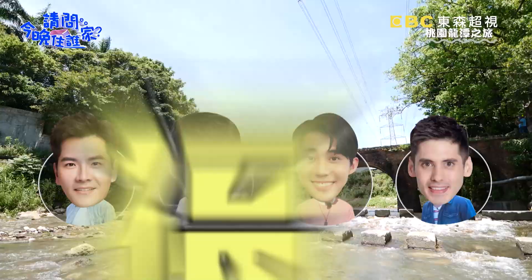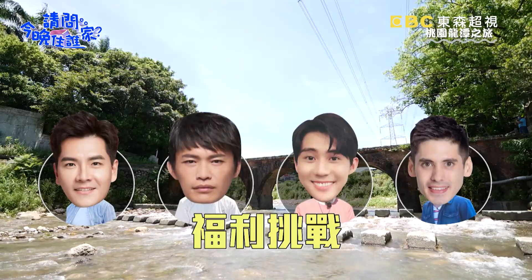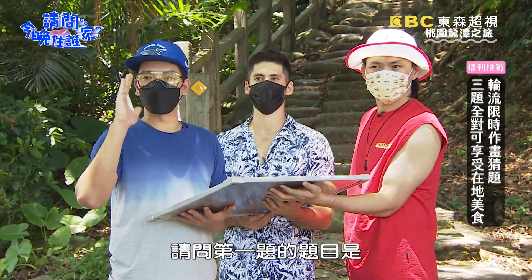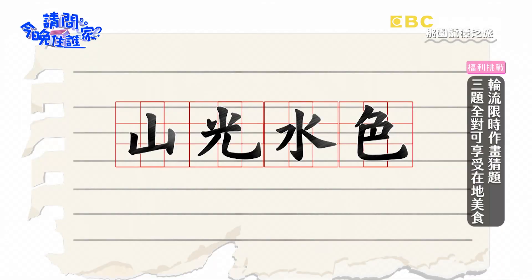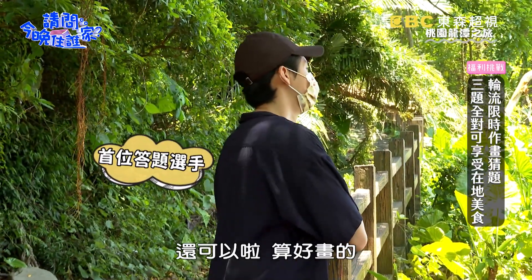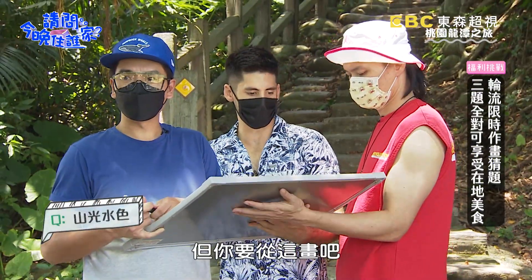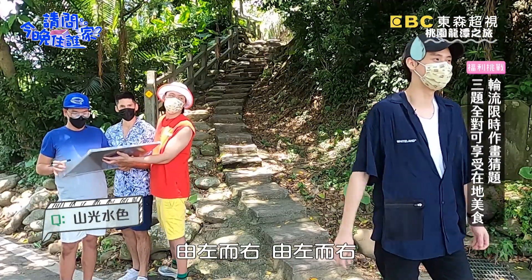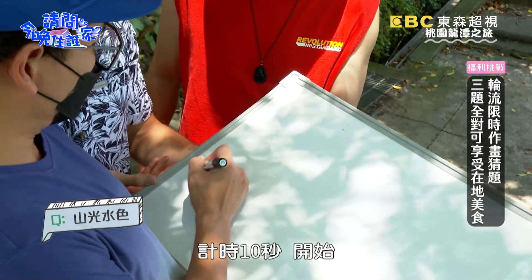為了美食是必須努力！好，那我們就現在來進行比賽OK。好，請問第一題的題目是？還可以啦，算好畫的，沒什麼智商的。那你要從這畫吧？等一下，我猜錯了，有左而右...我們有左而右，你等一下就猜好。計時10秒，開始！